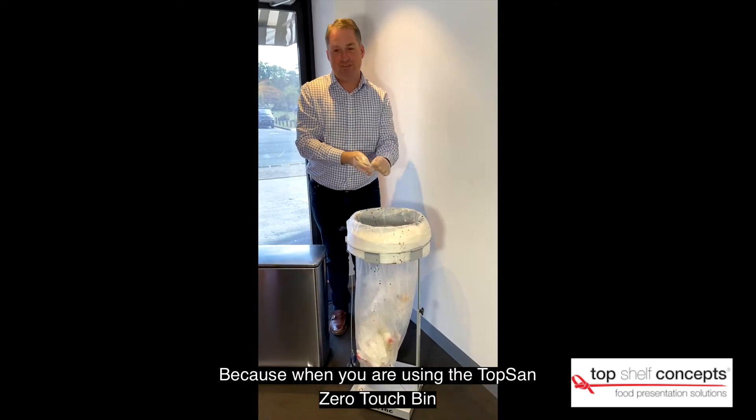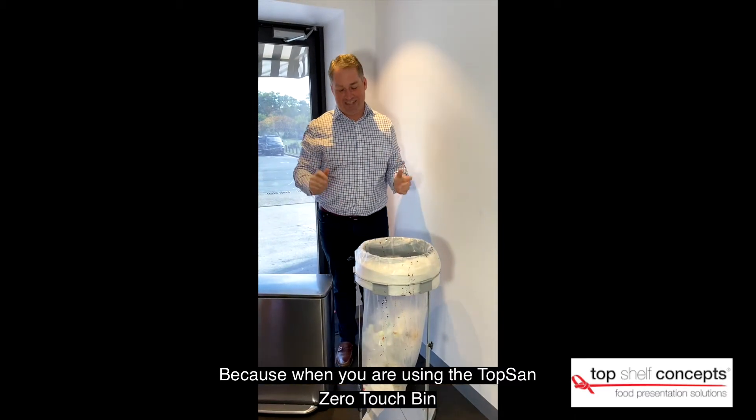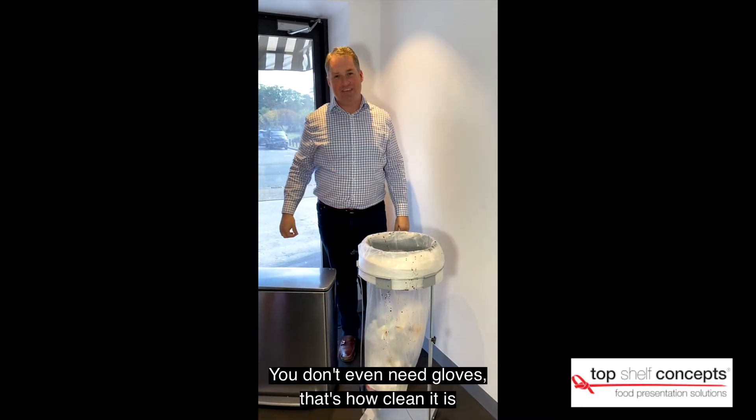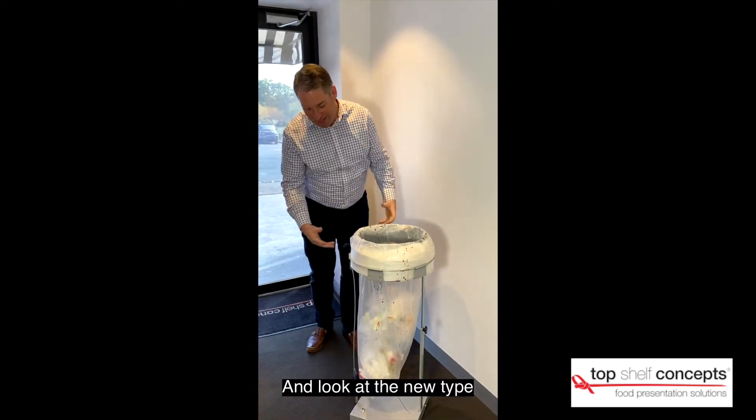I'm going to take this glove off because when you're using the TopSan Zero Touch Bin you don't even need gloves — that's how clean it is. So let's get rid of those old bins and look at the new type.